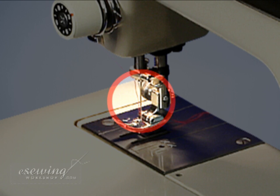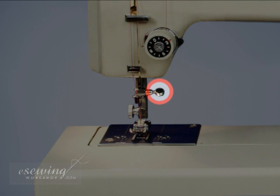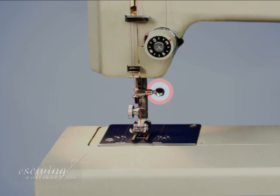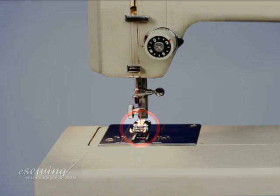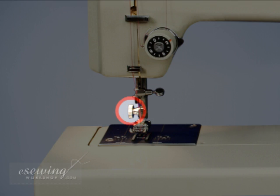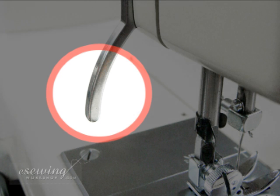The machine needle is used to create stitches on the fabric. The needle clamp screw is used to insert or remove the needle. The presser foot pushes the fabric down over the needle plate and feed dogs. This machine's presser foot connects directly to the pole and can be removed using this screw. The presser foot lifter moves the presser foot up and down.